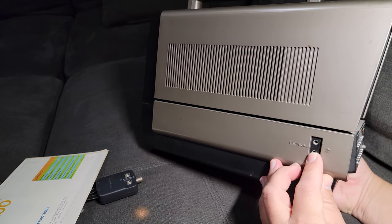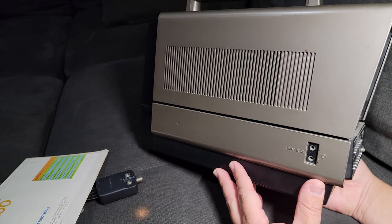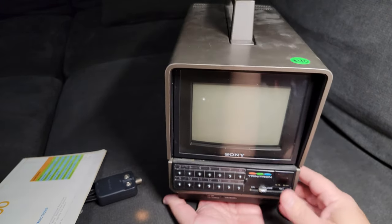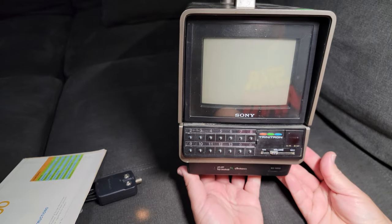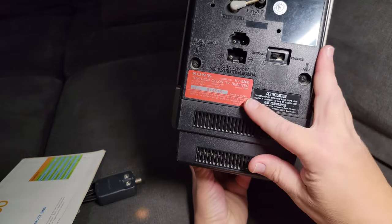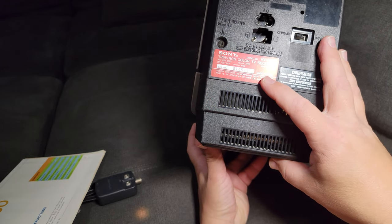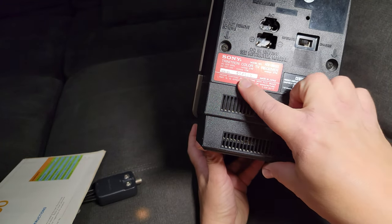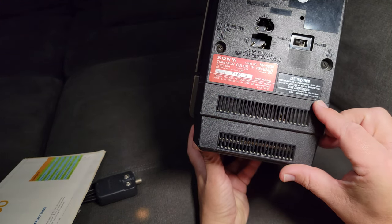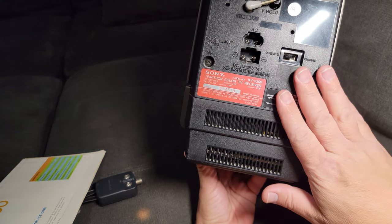It's got a headphone jack — if you want to use your friend's headphones and yours, two people can watch color television together. I thought it was from the early 80s, but let's take a look. There's a manufacturer nameplate in the back — it says 1979, December, is when it was manufactured. The 70s.